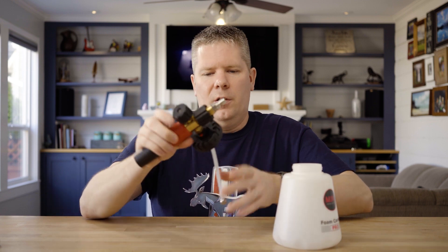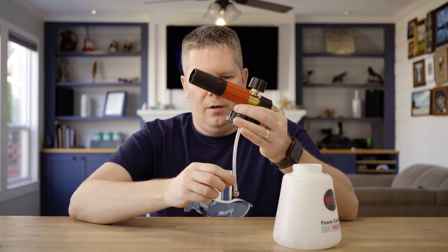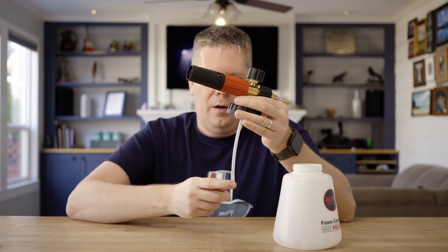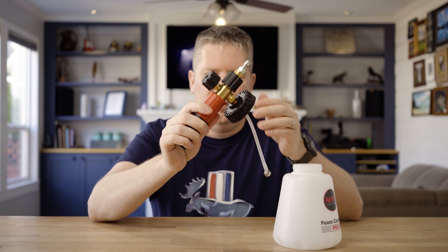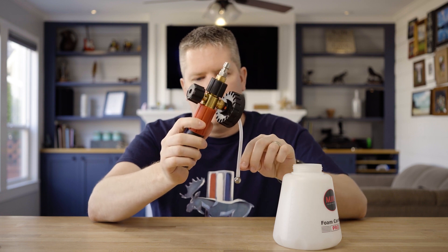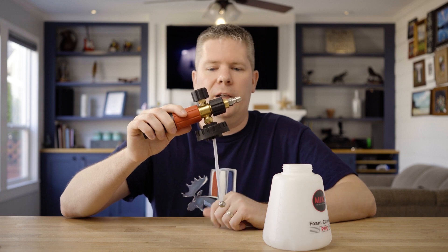Going into the gun itself — this is really cool — they have a flexible tube with a ball bearing. Why is that important? Well, gravity: as you're tilting your unit, this naturally goes to the lowest point in the bottle to maximize the product you have in there. Great simple but very efficient design.